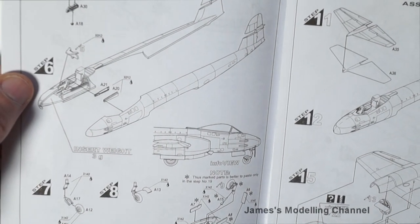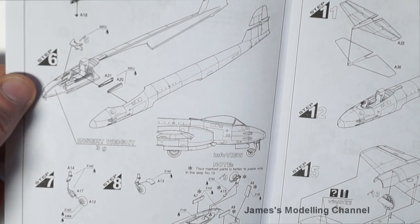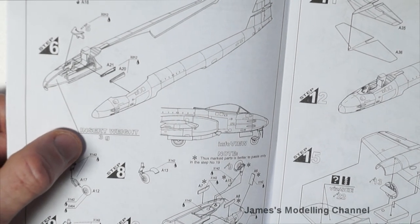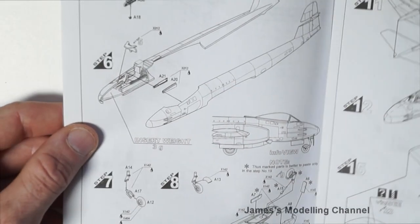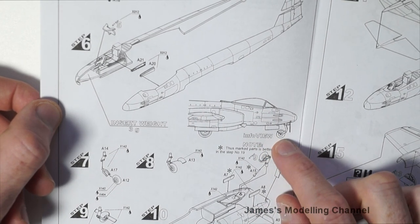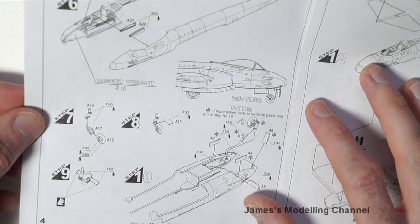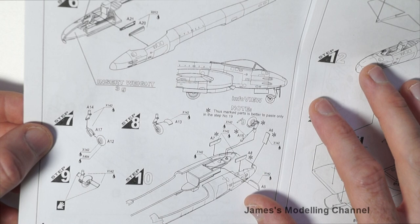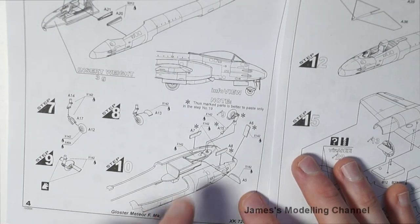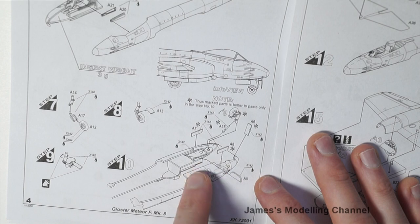Steps five and six cover adding more cockpit interior parts. Steps seven, eight, and nine cover the assembly of the landing gear, and then you're instructed to seal the two halves together after adding the front landing gear doors.